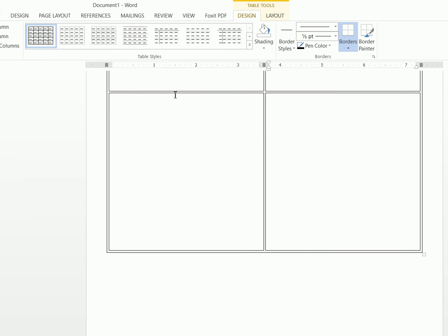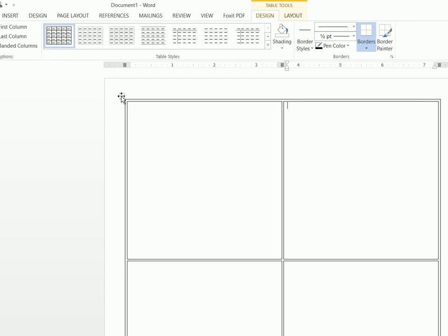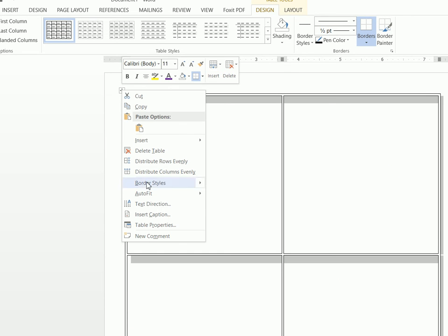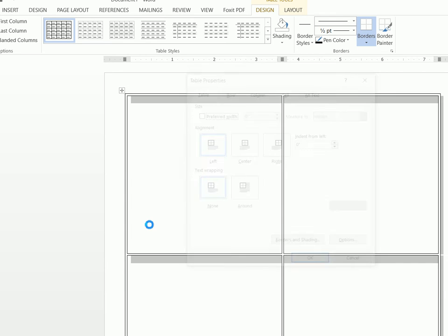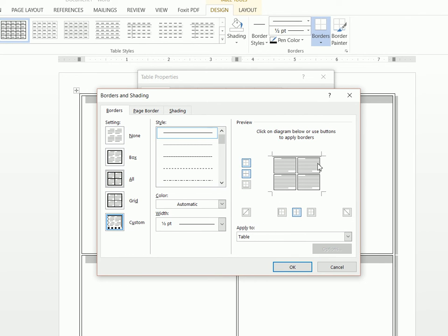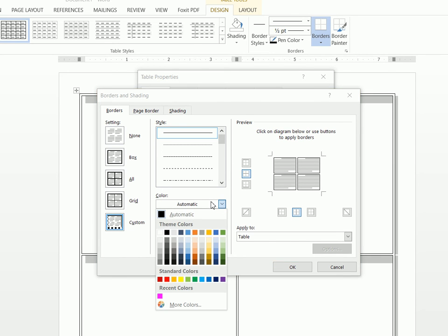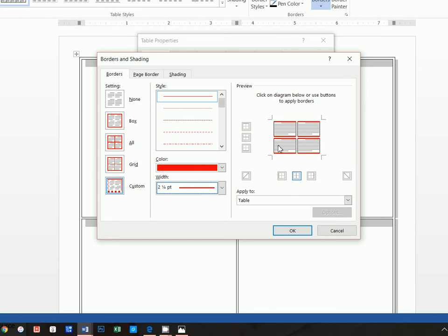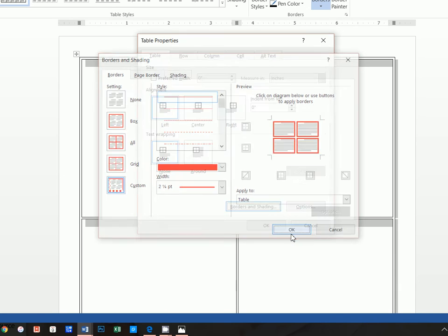Now we have a nice gap so we can cut across without cutting into the valentine. Now what we want to do is get a red border. So from here we're going to right-click and click on Table Properties, then click on Borders and Shading, and we want to unselect the outer borders because we really only care about the individual squares. Then click on the color and select red, make the width two and a quarter, and then click in the preview diagram so that only the individual cells are highlighted with this border. Apply it to the table and click OK. Now we have our border.